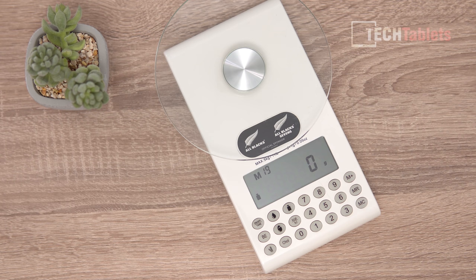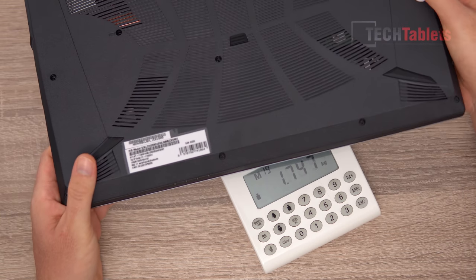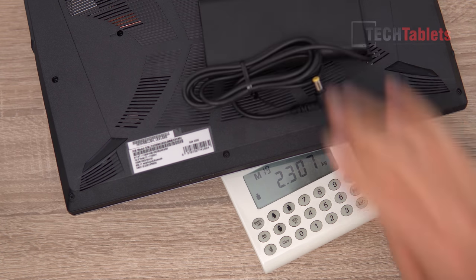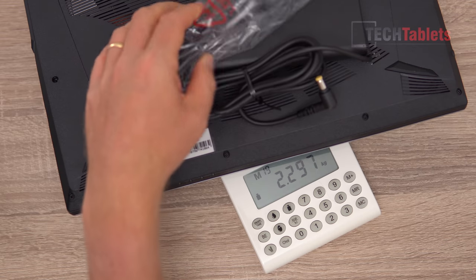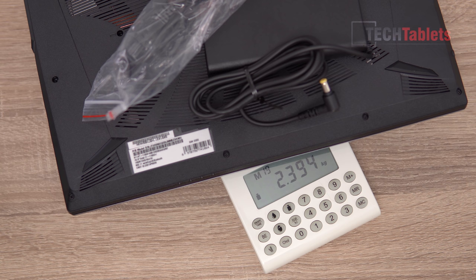Now the weight - it feels not too bad for a gaming laptop. Measuring it: about 1.9 kilos. That's not bad for the spec. Adding the tiny power supply and cable brings the total travel weight up to 2.4 kilos, which is kind of standard for a 15-inch gaming laptop.